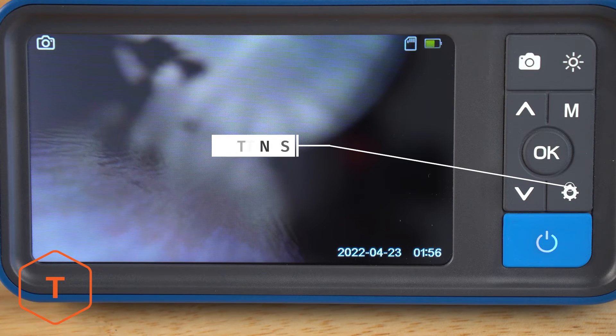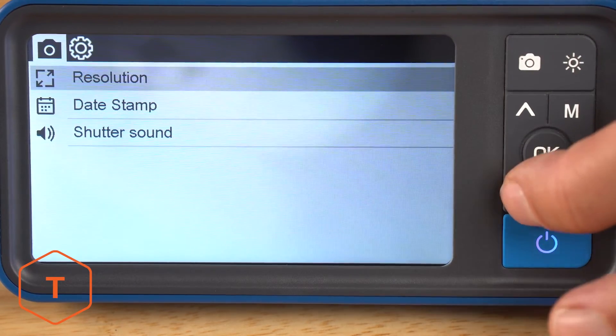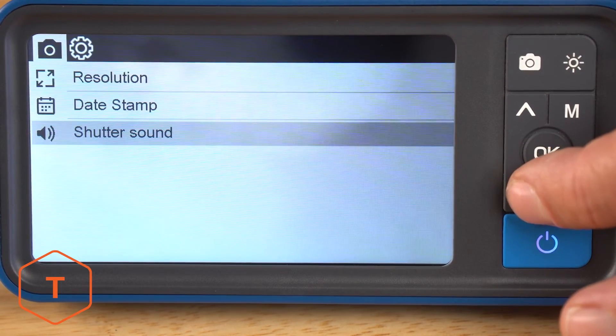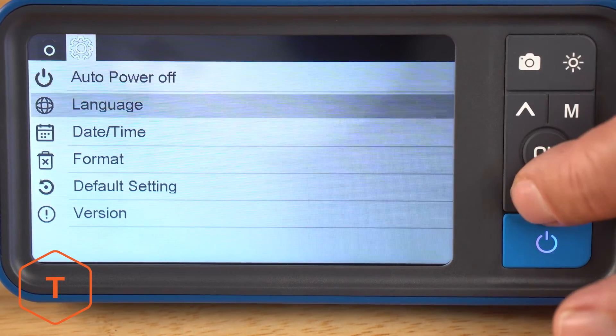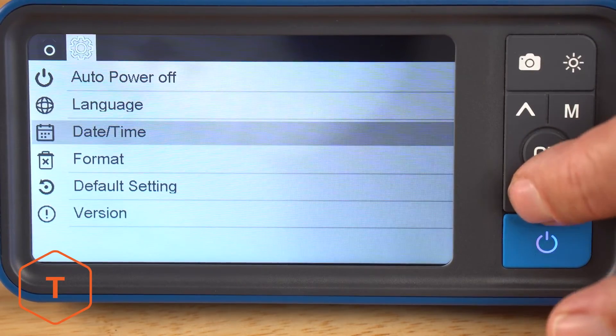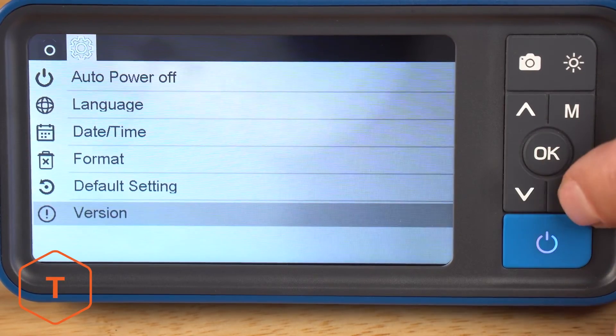If you want to adjust the settings on your device, click the settings button to see changes that can be made to the resolution, date stamp, and audio. Click settings again to go to the second menu page, with adjustments for auto power off, language, date and time, format, default settings reset, and version information.